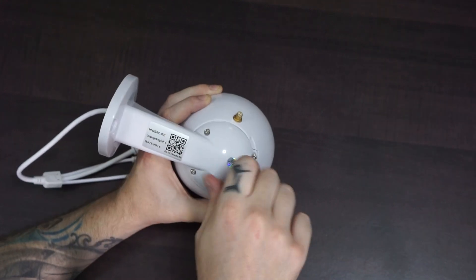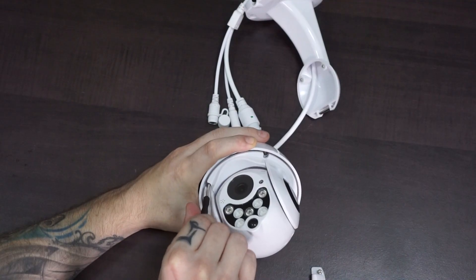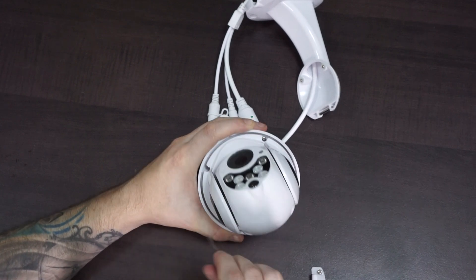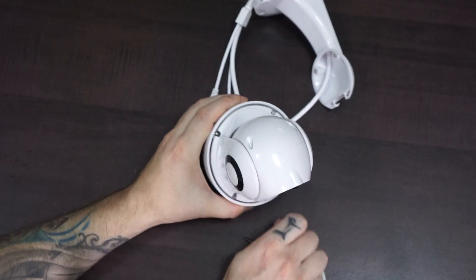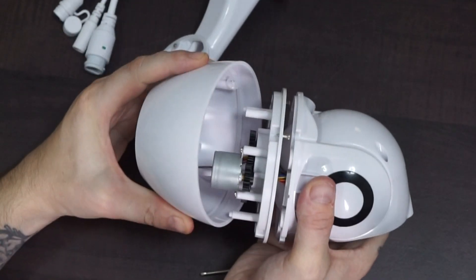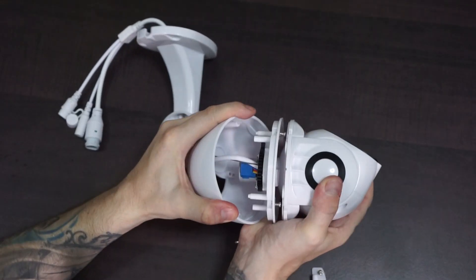Let's start to open up the top part by removing these four screws. And on the other side we have four more screws holding the mid section in place. So here we have the antenna cable — let's just pull that one apart.